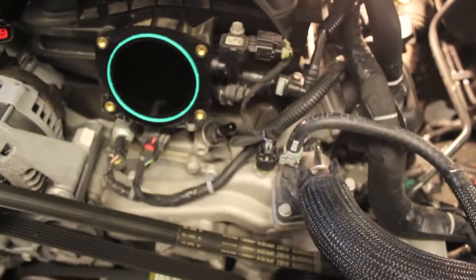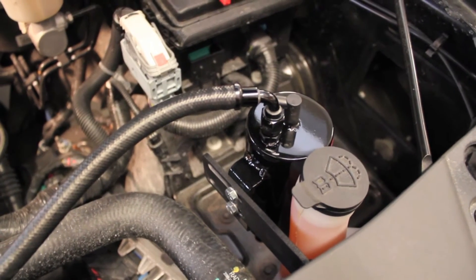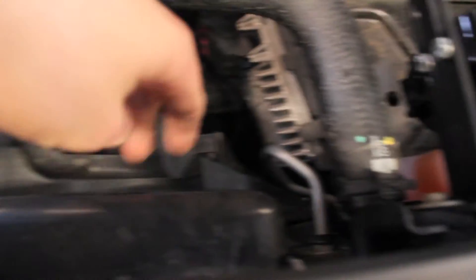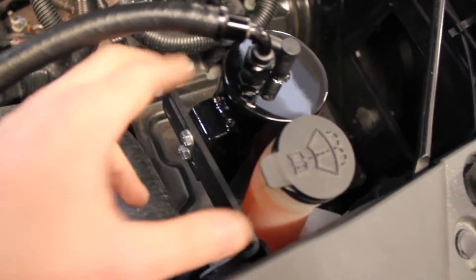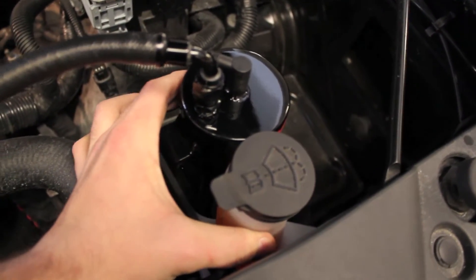Now that I have those two off, I can figure out where I want to mount the catch can and hook up the hoses. Here is where I decided to mount it — right here next to the windshield washer reservoir. It's being bolted on with a bolt that holds on the electrical fans, which I think might actually be holding the entire radiator on. I loosened it all the way up, put it in the bracket, put it on my can, and tightened it back up real tight. I'm eventually going to put a zip tie around this entire thing to hold it from levering when driving down the road.